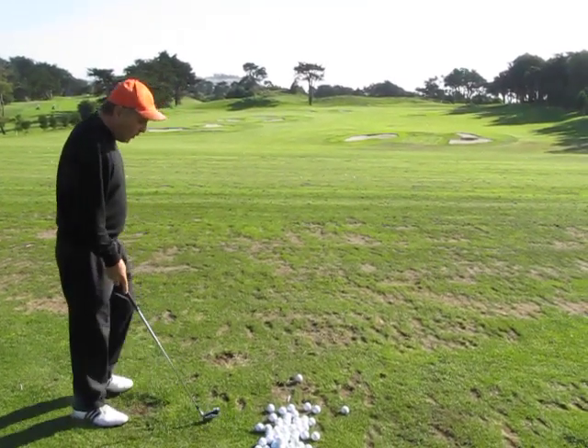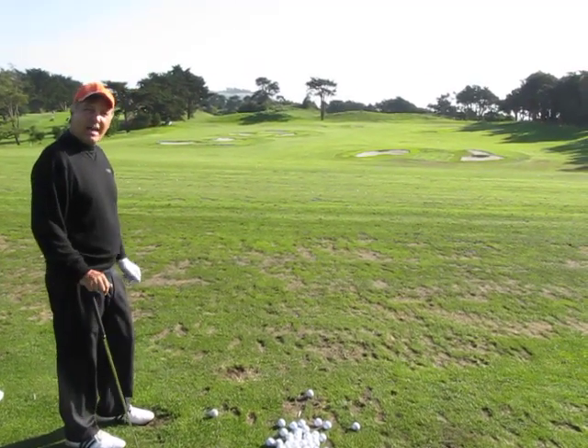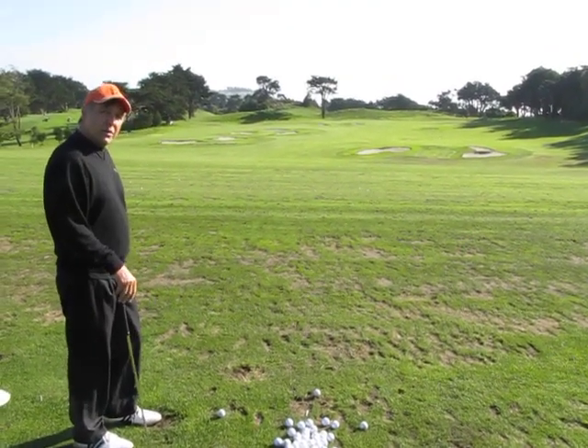I'm going to then work the ball right to left. I'm going to hit a low shot. I'm going to try to hit a high shot, working in both left to right and right to left. And then I'm going to do the same at the 170 yard green.